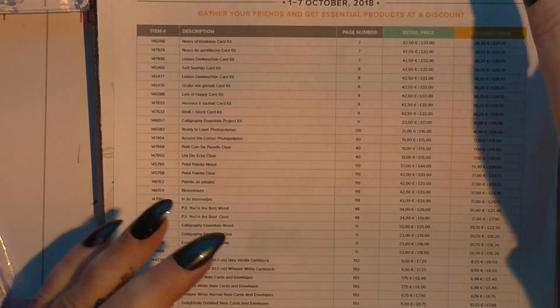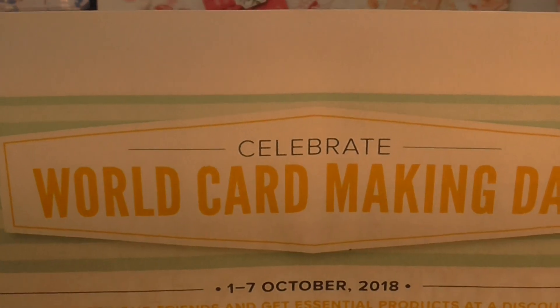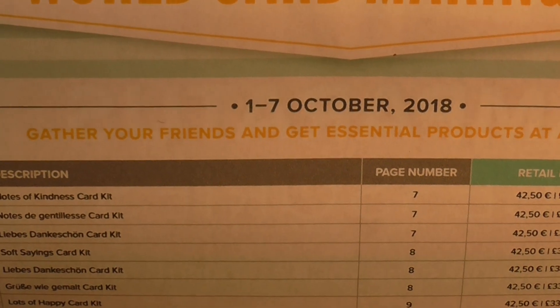Anyway, I've come on to share the latest promotion with Stampin' Up. It's for World Card Making Day and it's running from the 1st to the 7th of October.